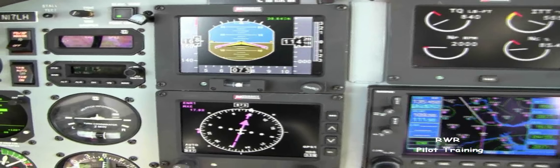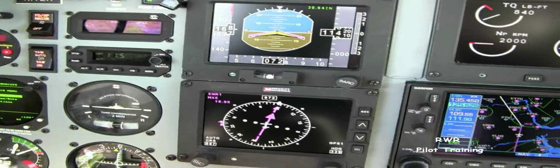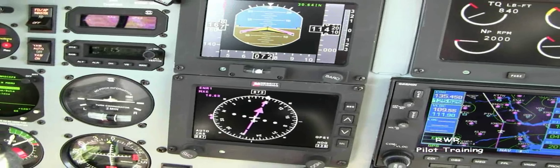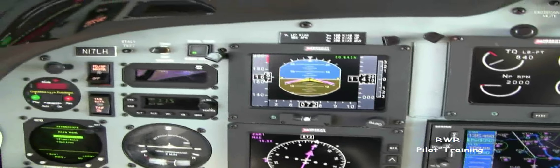Gaita 2169, Cross Clipper 1-2000, Baltimore 3067. Welcome to 17 Lima Hotel. It's a 2001 Meridian Megat, equipped as you can see.